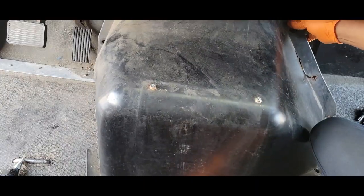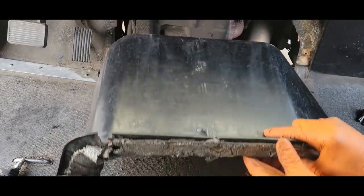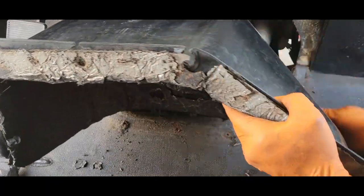I have to say, removing the dollhouse is the toughest part to this job. You spend more time doing this than you will replacing the sensor.